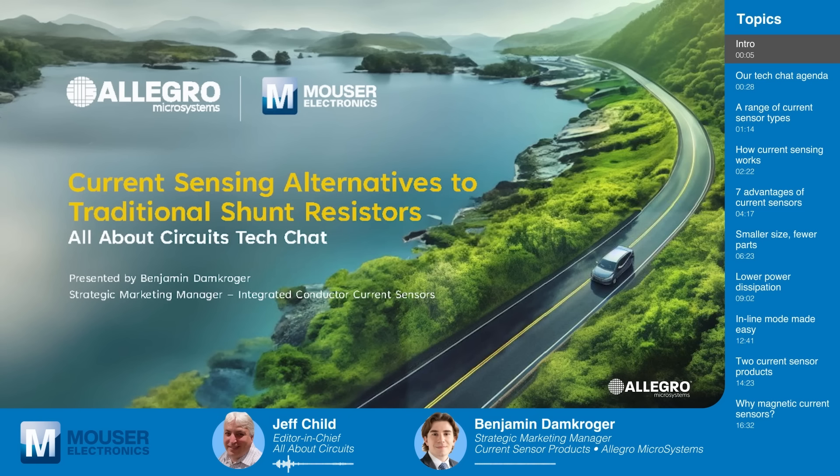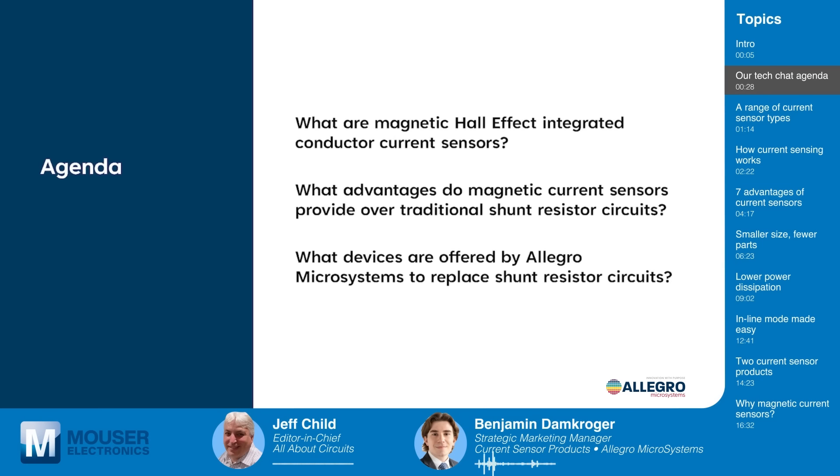So Ben, tell us about your topic and your agenda for today's Tech Chat. Today we're going to talk about current sensing alternatives to traditional shunt resistors and shunt resistor circuits. We'll explore specifically how magnetic current sensors offer compelling advantages over those shunt resistors. We'll talk about what magnetic Hall-effect integrated conductor current sensors are, their advantages versus traditional shunt resistor circuits, and finally we'll end with a discussion on what devices are offered by Allegro Microsystems to replace these shunt resistor circuits.